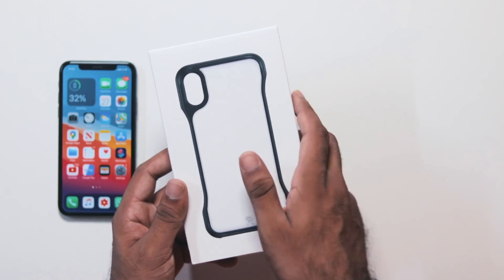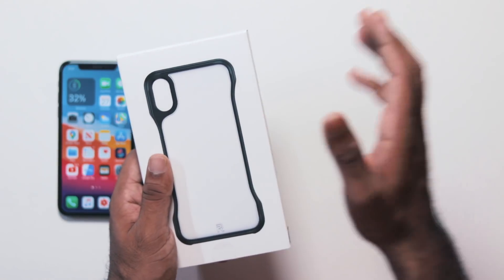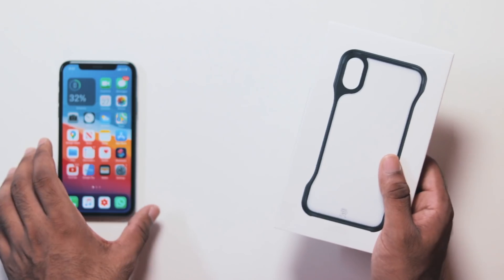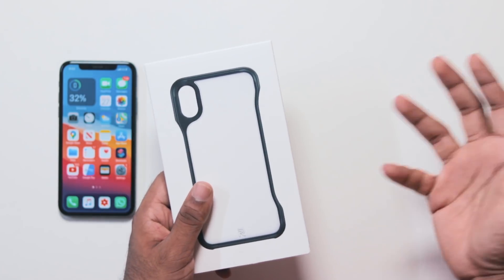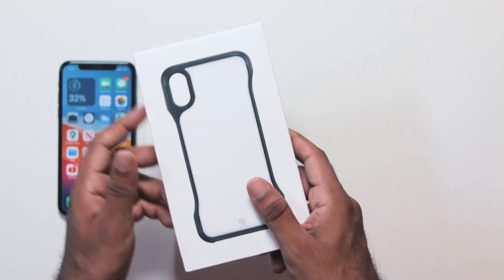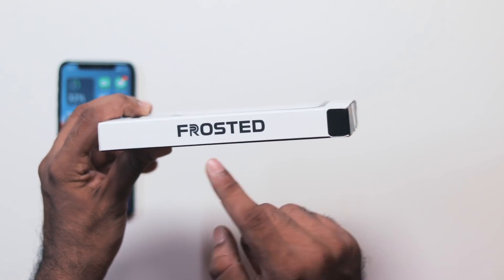It is only available inside the US. I am using my iPad and my iPhone XS in the US. Because I am using this case, which has a frosted finish.